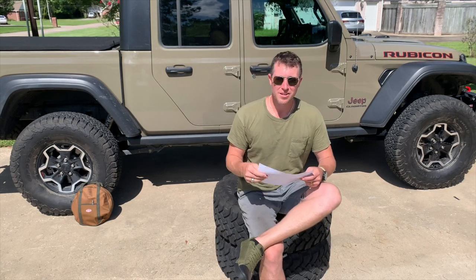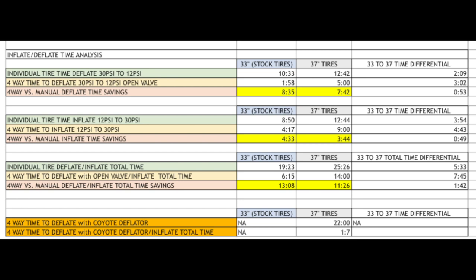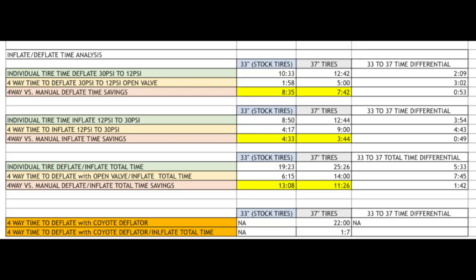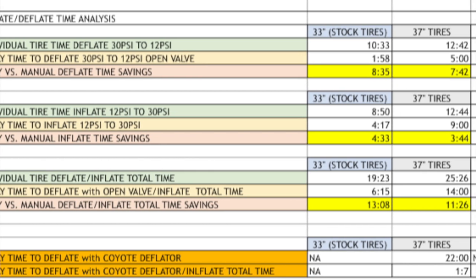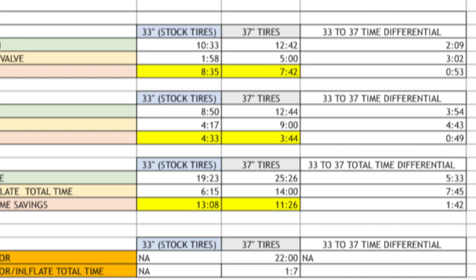Let's talk numbers — I'll put the spreadsheet on screen. Individual manual deflation time from 30 PSI to 12 PSI: 33-inch tire took 10 minutes 33 seconds for all four tires; 37-inch tire took 12 minutes 42 seconds — a difference of 2 minutes 9 seconds. Four-way deflation time from 30 PSI to 12 PSI: 33-inch tire was 1 minute 58 seconds; 37-inch tire was 5 minutes — a difference of 3 minutes 2 seconds. Four-way versus manual deflation time savings: on 33-inch tires you saved 8 minutes 35 seconds; on 37-inch tires you saved 7 minutes 42 seconds. The time savings difference between 33 and 37 is only about 53 seconds — just under a minute — which is pretty cool.